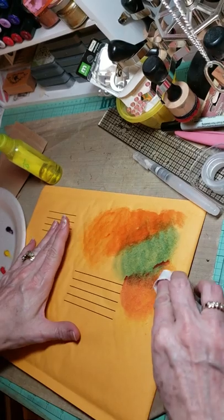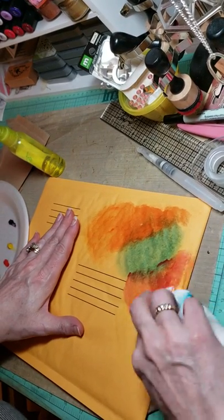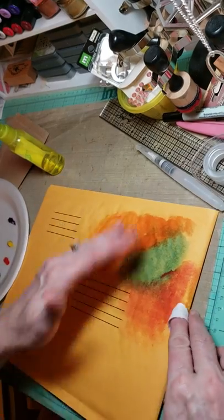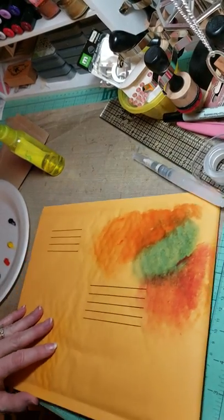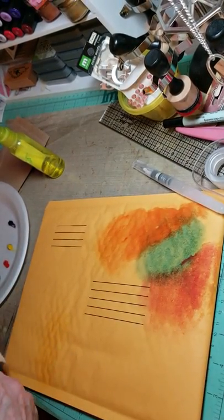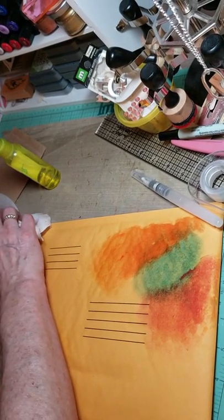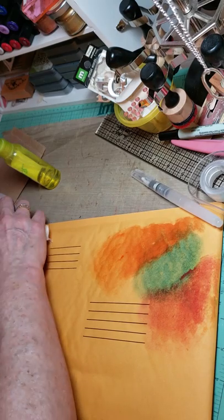This is also how I make my art envelopes. We'll have to let this dry, and then we can go back and stamp on it.